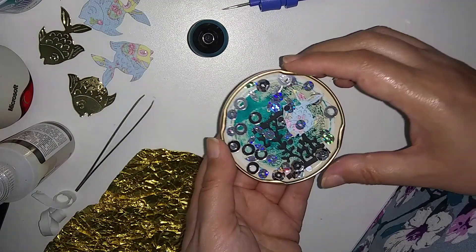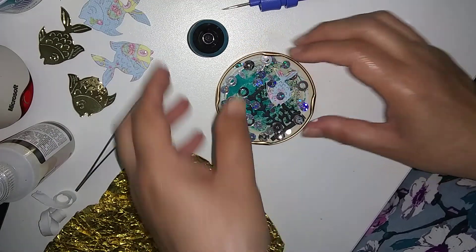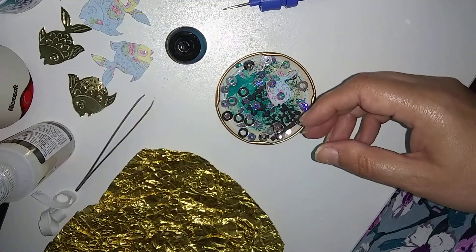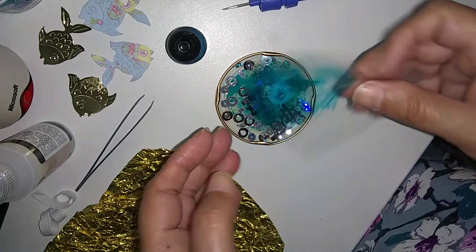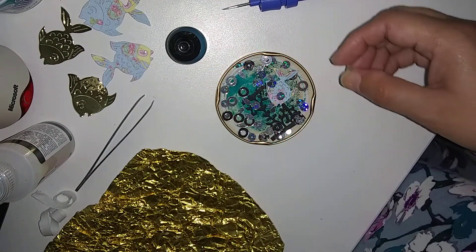I don't like to throw them away. I coated the back with this alcohol ink and I rubbed it on with this. Because it coats with fingers, I didn't want my fingers to be coated — it's hard to come off.